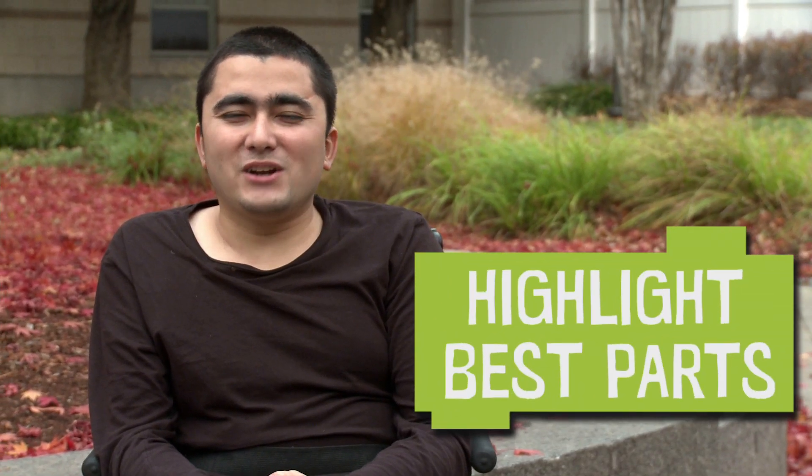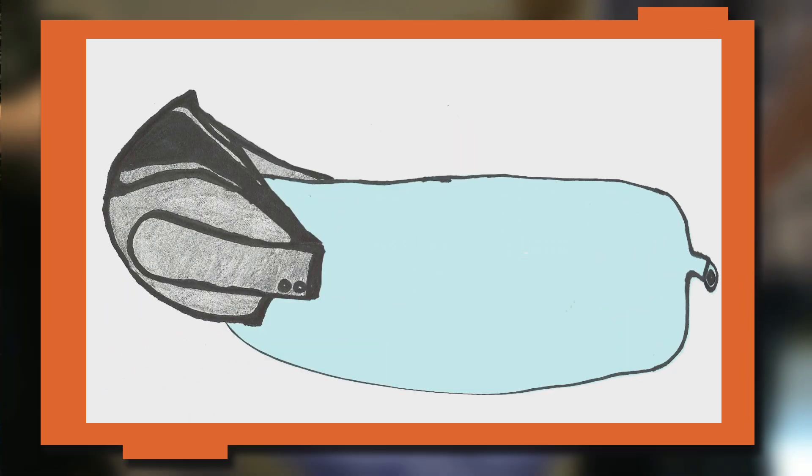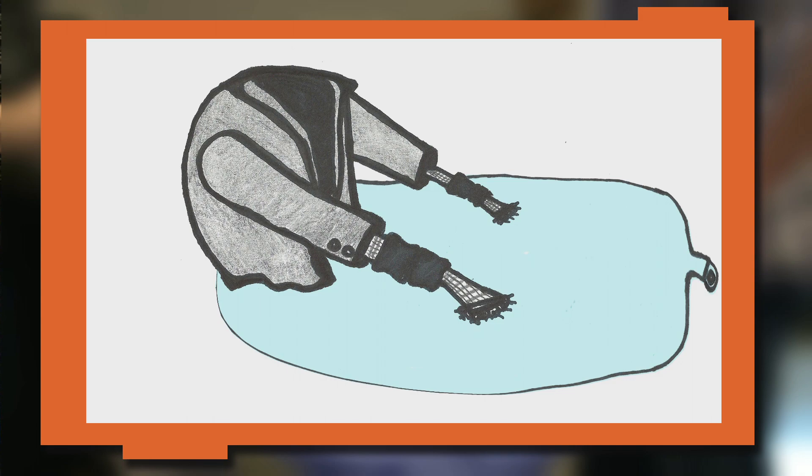During your presentation, you want to highlight the base parts of your design. So the chair and the bed are all one. Once you inflate it, it becomes a bed. But once you snap the arms on, then it will turn into a chair.